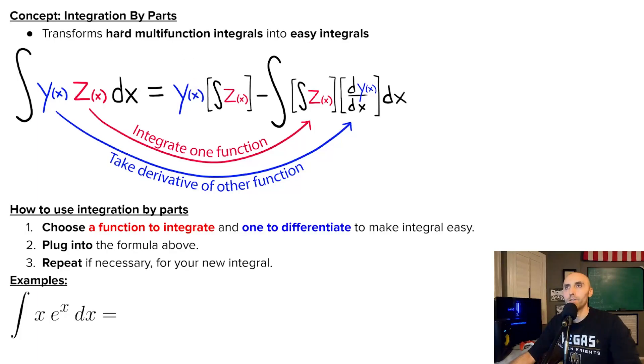Now there is a price to be paid for integration by parts to work. There needs to be this front term right here, but this term really never gives you any trouble. The question always boils down to whether this new integral will be easier to solve or harder to solve than your previous integral. So how do you use integration by parts? Let's do an example — let's say you have the integral of X times E to the X.